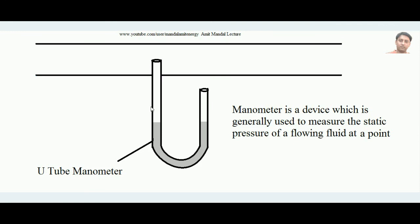A U-tube manometer is a simple bent, clear U-shaped tube — it could be made of glass. It is filled with a manometric fluid, which is the fluid used inside the manometer to measure the static pressure of the flowing fluid. The rule is that the density of the manometric fluid must be sufficiently higher than the density of the flowing fluid. For example, if water is flowing through the pipe, mercury is a good manometric fluid because its density is almost 13.6 times that of water.